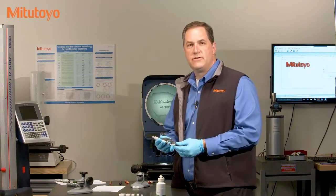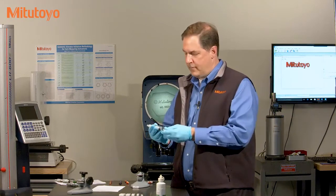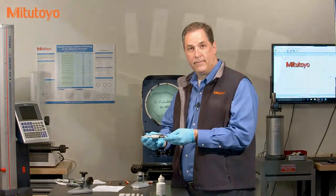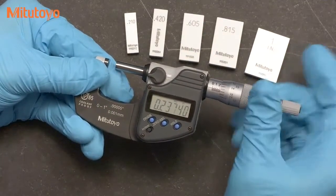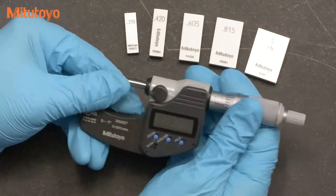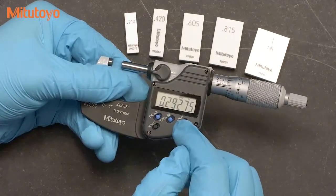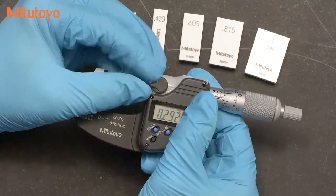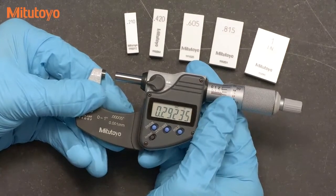Calibration usually starts with checking out the proper operation of the micrometer — is there any obvious damage to it? Does it move smoothly across its measuring range? Do you feel any play in it? Do the buttons work correctly? Does the clamp work? Once you are satisfied with the operation, then we begin the accuracy tests.